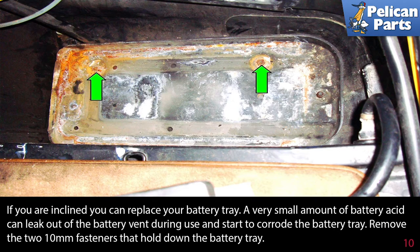If you are inclined, you can replace your battery tray. A very small amount of battery acid can leak out of the battery vent during use and start to corrode the battery tray. Remove the two 10 millimeter fasteners that hold the tray down.